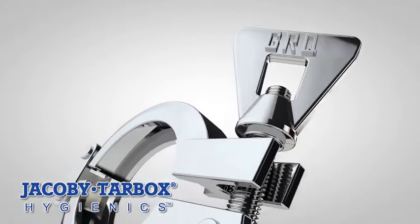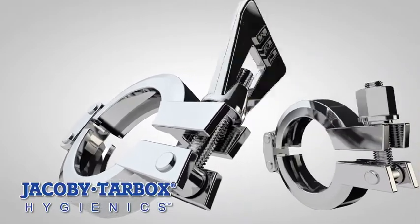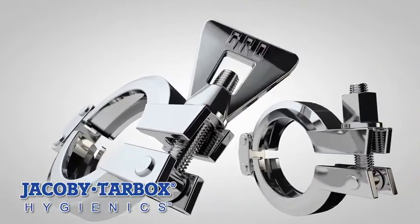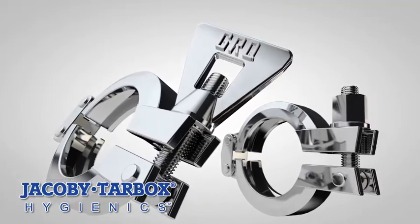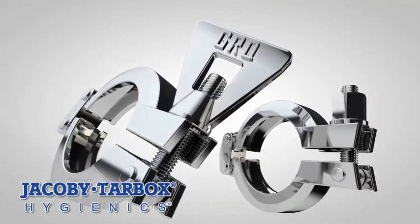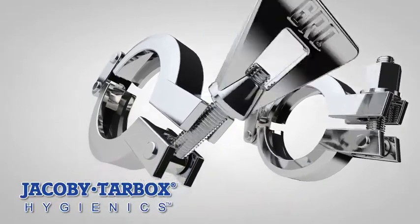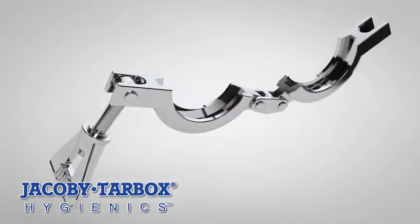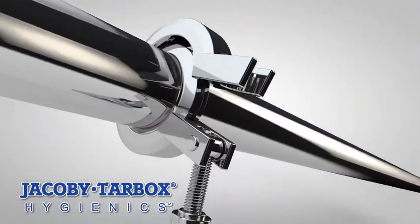You don't have to tolerate the problems and inconsistencies caused by low-quality hygienic clamps any longer. The GRQ engineered hygienic clamp with a wing nut or hex nut from Jacoby Tirebox Hygienics can address these problems and more, by providing a uniform gasket load on the hygienic unions and sanitary joints through three design elements.